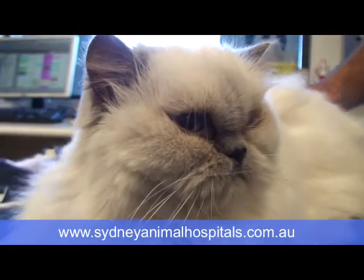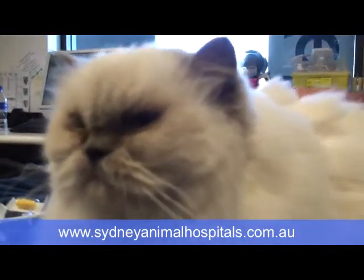They typically need to be sedated or anesthetized to let you clip those mats out. If there were just one or two, we could do that consciously, but with a generalized matting or if they need a generalized shave — what we generally call a lion clip — we sedate the patient.